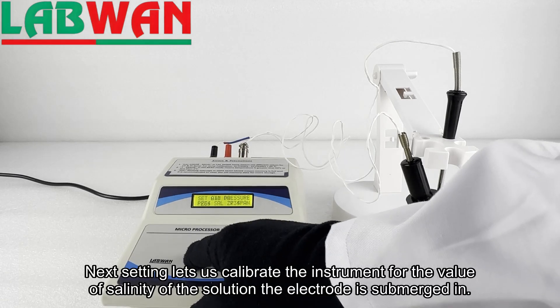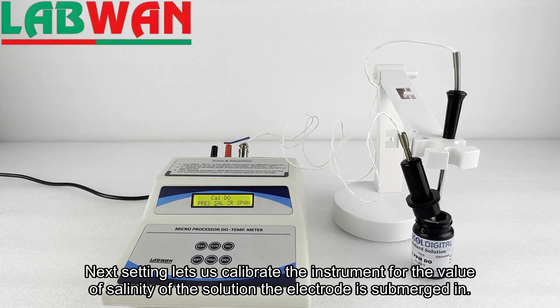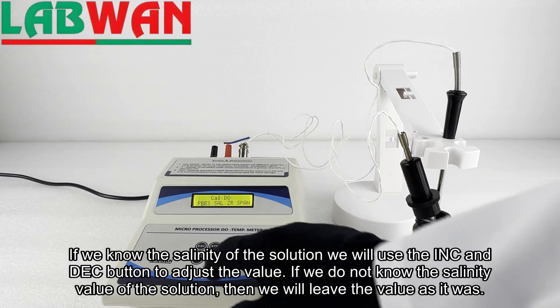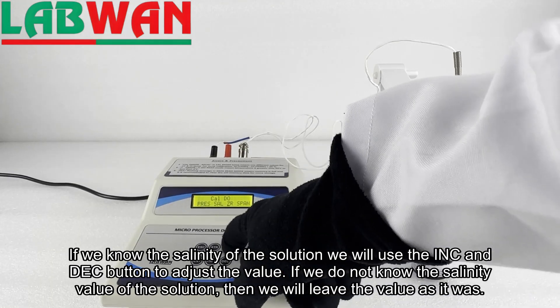The next setting lets us calibrate the instrument for the salinity value of the solution the electrode is submerged in. If we know the salinity of the solution we will use the INC and DEC buttons to adjust the value. If we do not know the salinity value of the solution, then we will leave the value as it was.